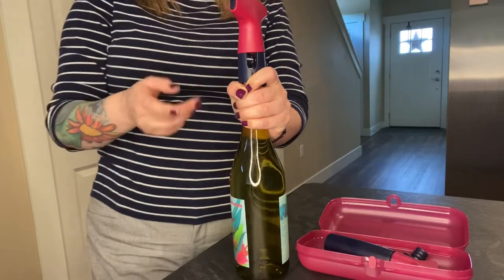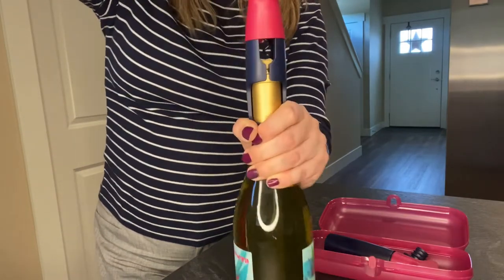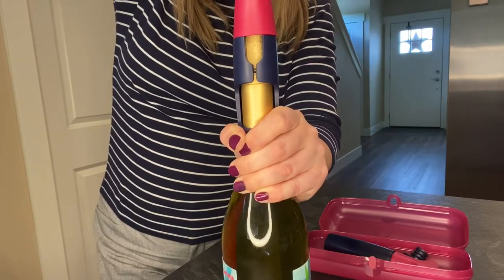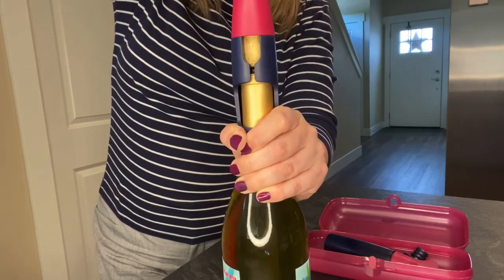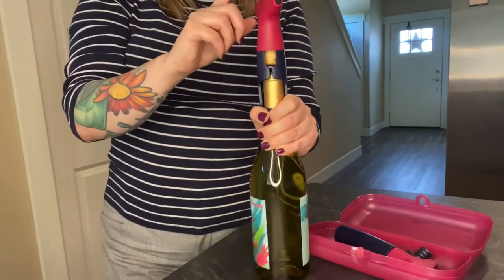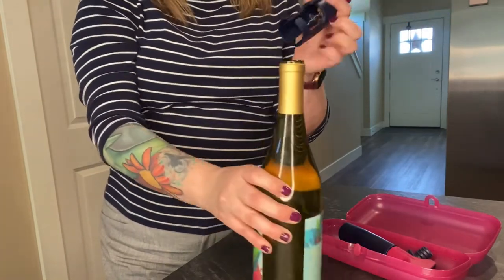Once you get down and it gets to the end, you think that it's done and you want to take it off, but you don't. You want to stop there and keep turning. You can see the cork slowly moving up as it pulls the cork out of the wine bottle. After you can't turn anymore, pull it out and you have the cork.